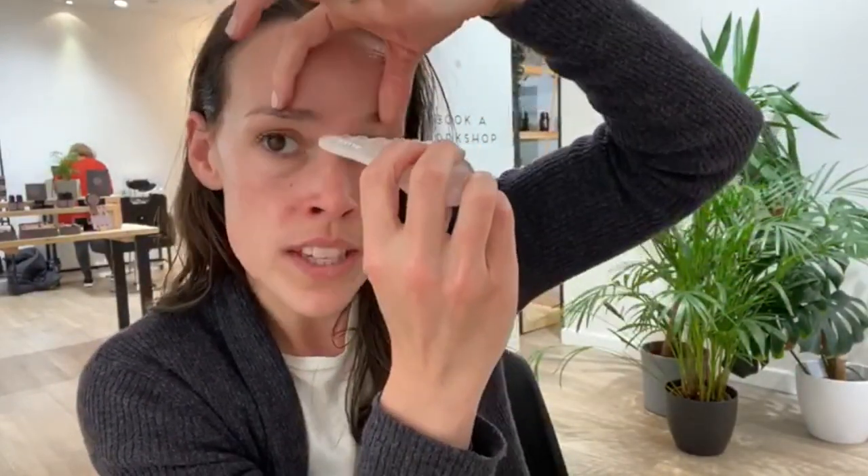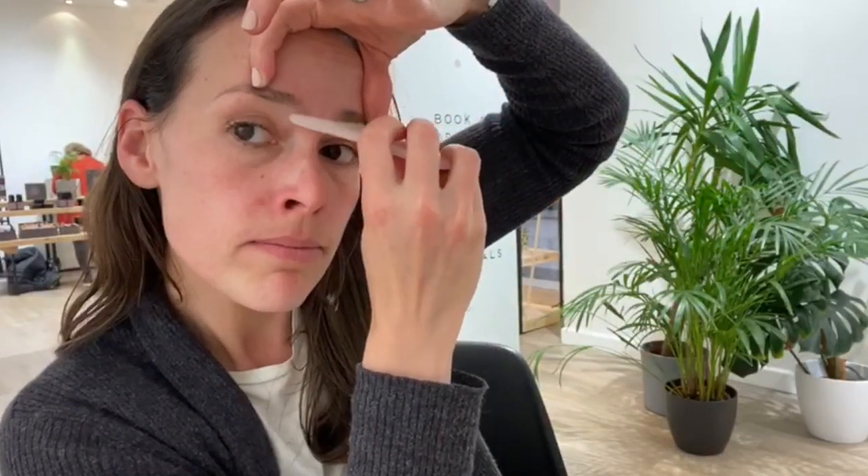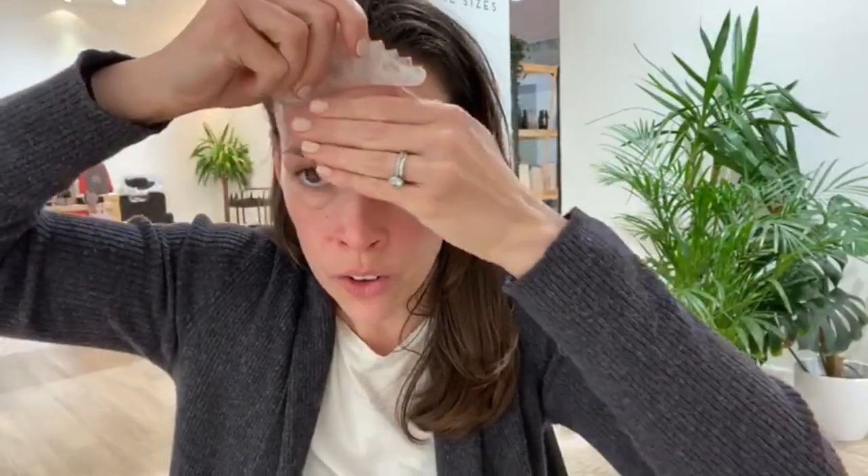If you get any tension in your forehead or any fine lines, hold the skin tight and rub it at a perpendicular angle across the lines, like that — both directions. This action helps to create a bit of micro-aggression in the skin, which will help to stimulate the production of collagen and in turn even out or smooth out those fine lines.